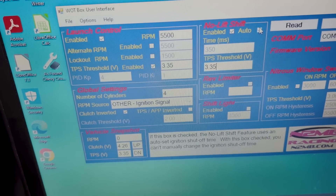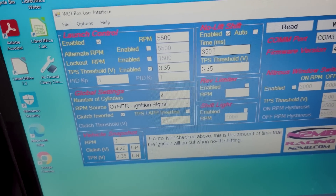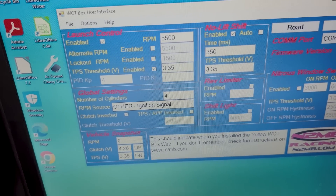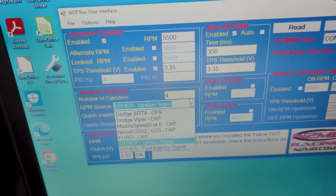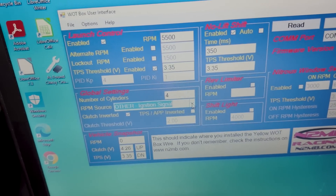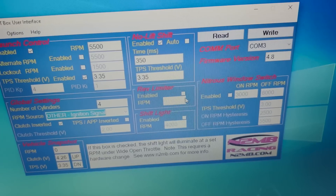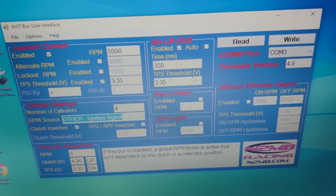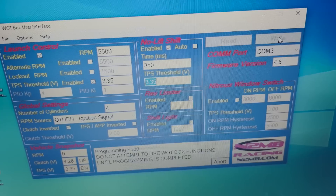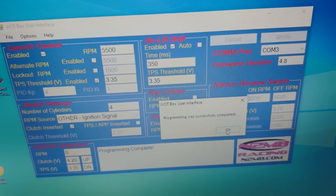I'll take off auto for the no-lift shift and enable it, leaving it at 350 for now and we'll play around with that. I have my ignition source set to 'other.' They do have instructions and settings for specific makes and models. I've already got a rev limiter set in the ECU so I'm pretty happy with that. We'll go ahead and hit Write — write was successful. Hit OK.